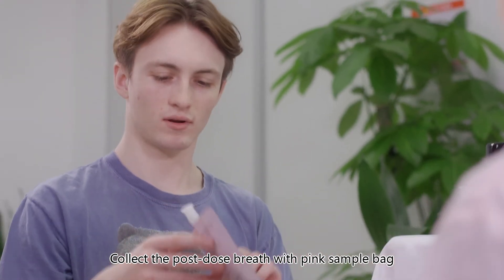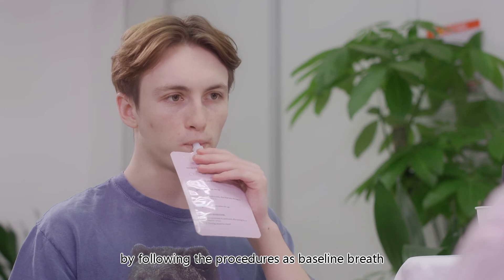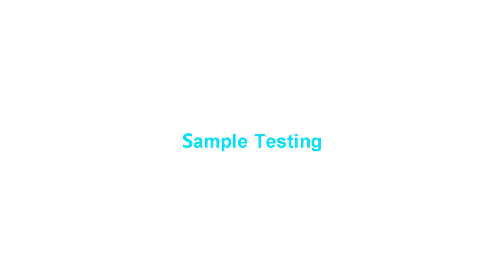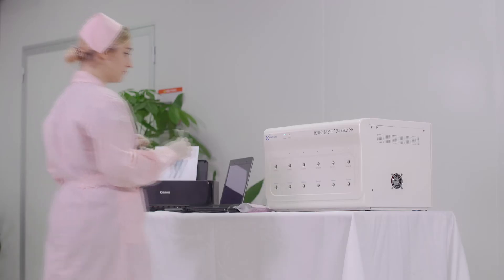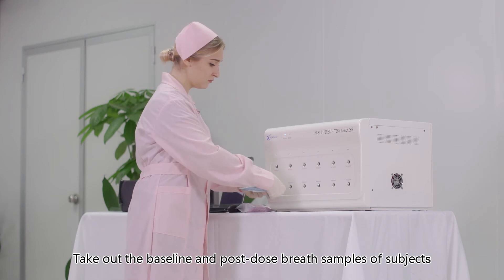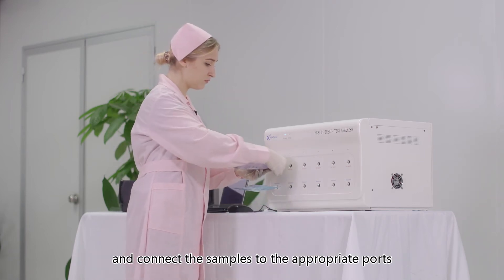Collect the post-dose breath with the pink sample bag by following the same procedures as the baseline breath. Then take out the baseline and post-dose breath samples and connect them to the appropriate ports on the analyzer.